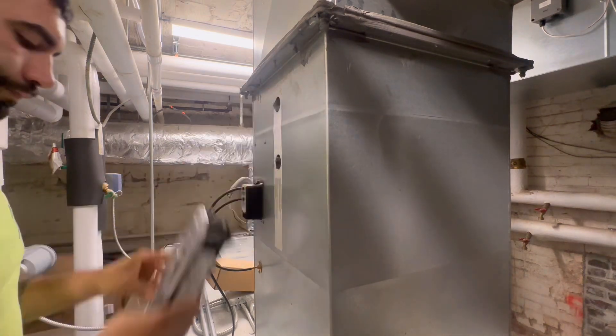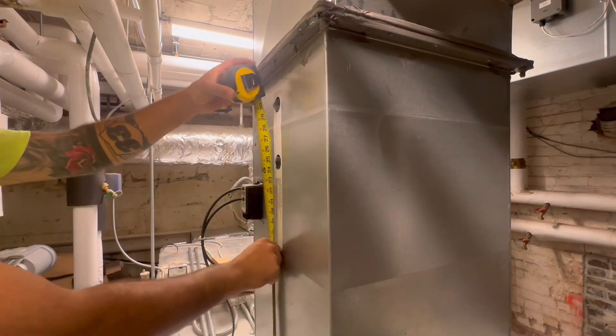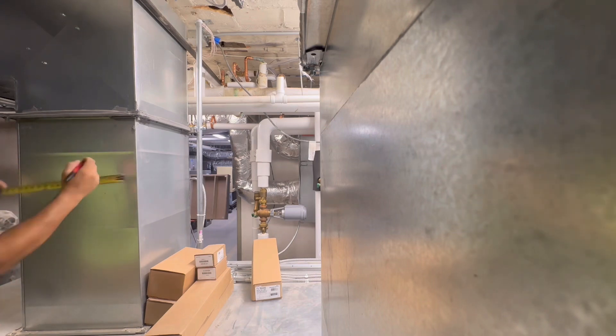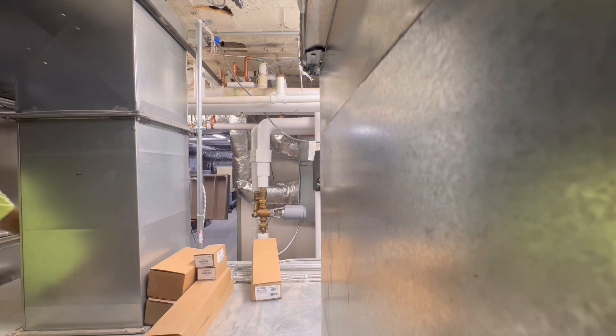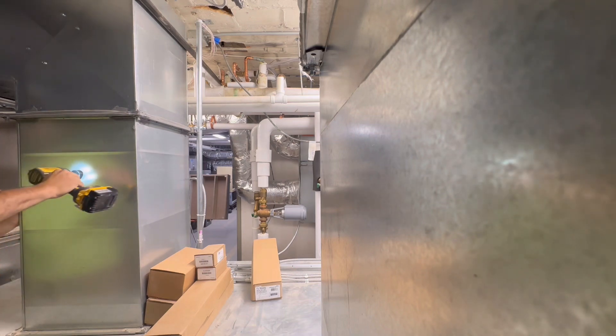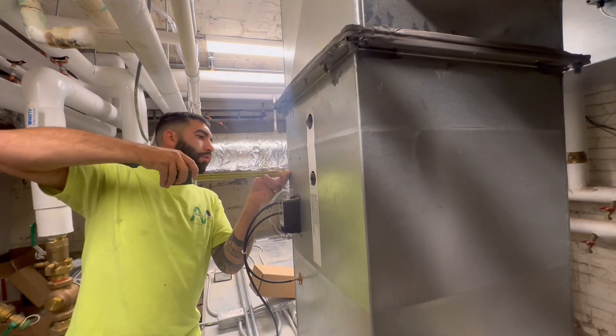I lay the housing over the holes just to double-check and make sure it fits properly. Then I'm taking the height of the center of the test tube and marking it on the back — on the other side of the duct. It came out to about 24 and a quarter inches, so I poke that hole through.